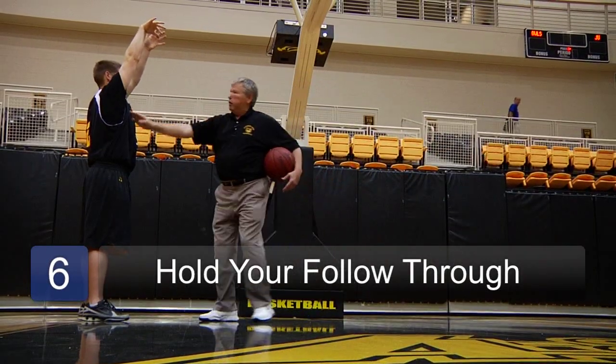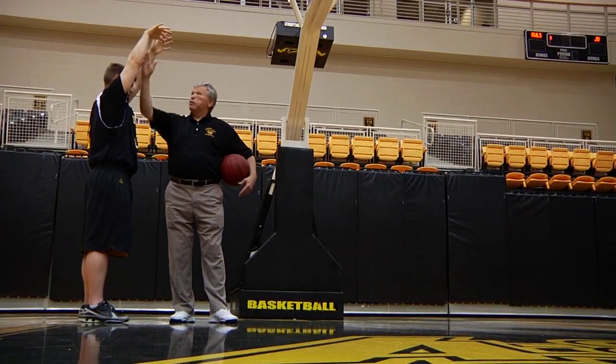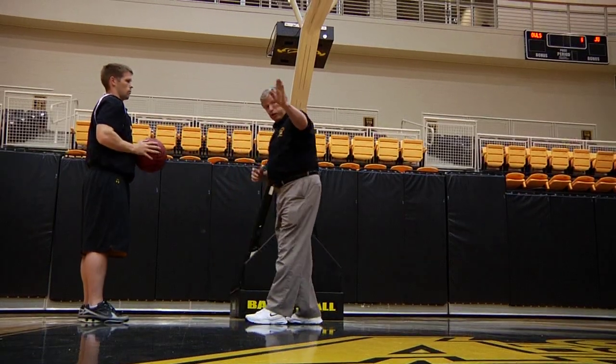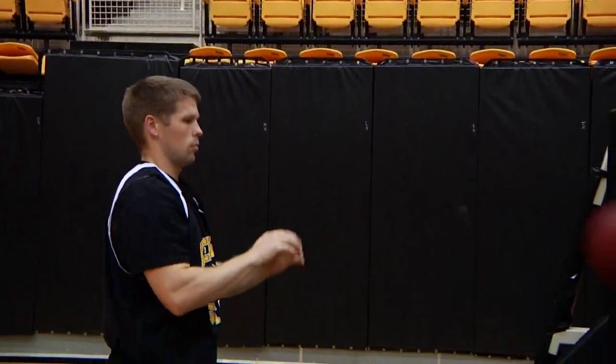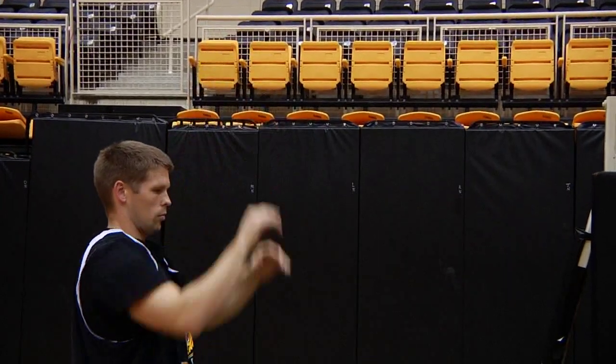Now this is important. As he goes up, he holds his follow-through just like that — so everything is in a straight line. Shoot a couple this way and a couple that way, and he can get the angle of it. He goes up, hold that follow-through. Very good. Here we go up, hold the follow-through. Very good.